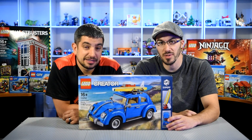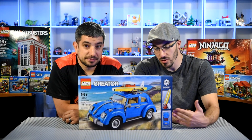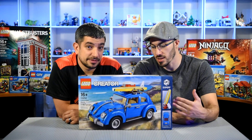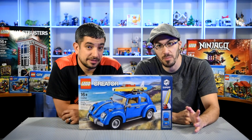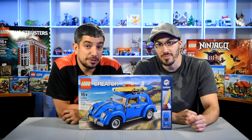I'm looking forward to building this. Me too. I built a Mini Cooper, which is similar to the size of this, and it looks like it's similarly constructed. That was a fun build. I'm sure this is gonna be one too. And it's over 1,100 pieces, so it might take us a little while. We'll time-lapse it.